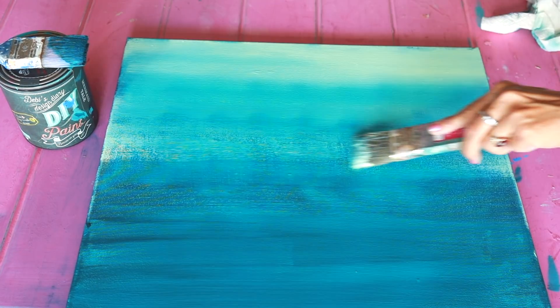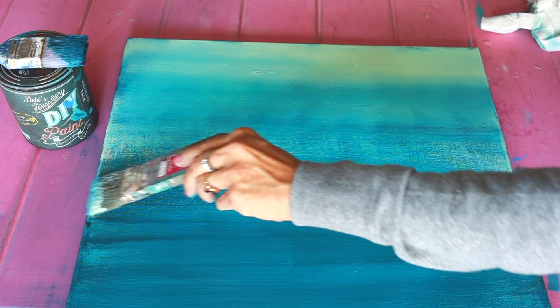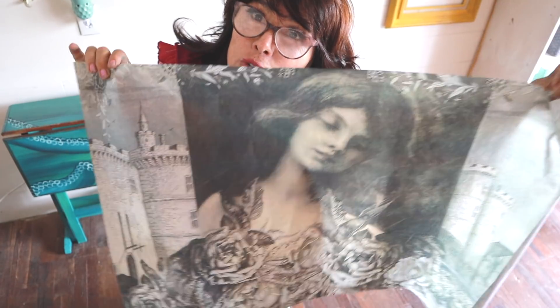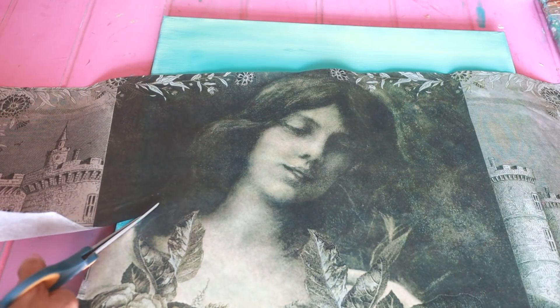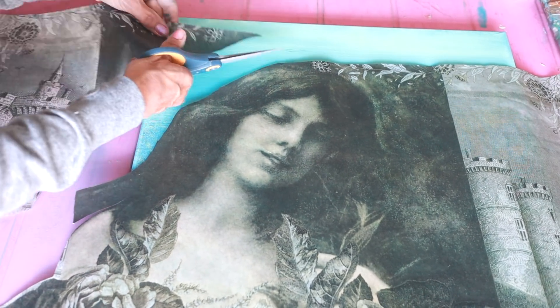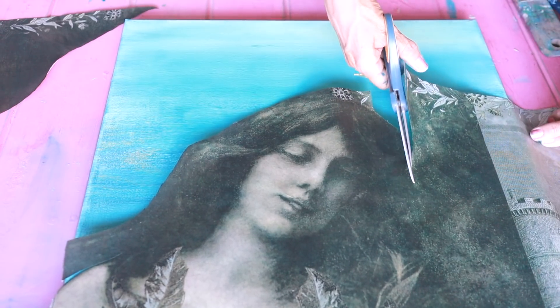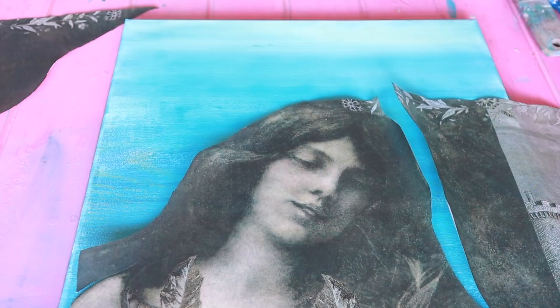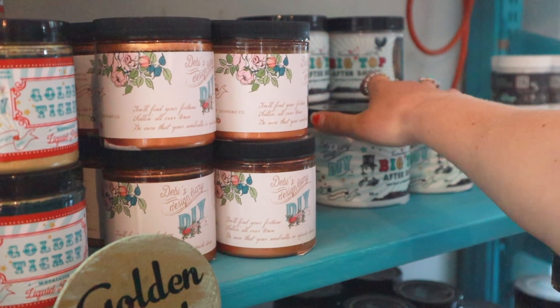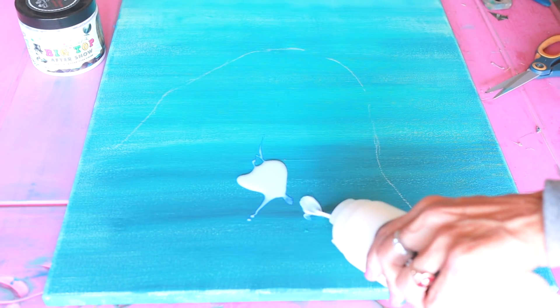Then I smooth out the brush strokes to create a seamless color gradient. This is the decoupage paper — we sell it on our website and I just cut out around the lady. We have all kinds of beautiful sheets of this amazing decoupage paper. It's big enough for furniture or you can use it to create art for your walls. Jamie Ray's paper is light and made for decoupage. You can cut it out, blend it with paint, and apply it with your favorite decoupage medium. I'm using a piece of chalk to outline where I want my decoupage paper to go, so I can apply Big Top or liquid patina directly to my canvas.